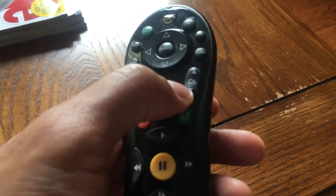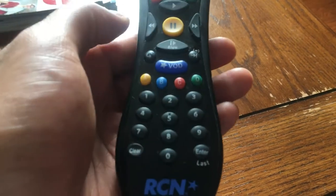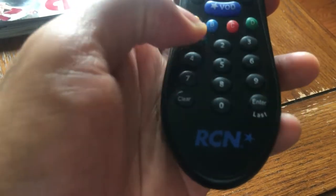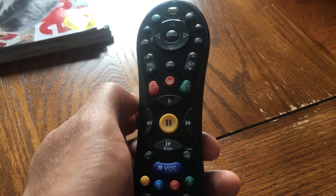So that is the channel button. Most remote controls — pretty much all remote controls — have it to where you can enter the channel by doing that. And that's how you use a remote control. Thanks a lot. Let me know if you have any questions.